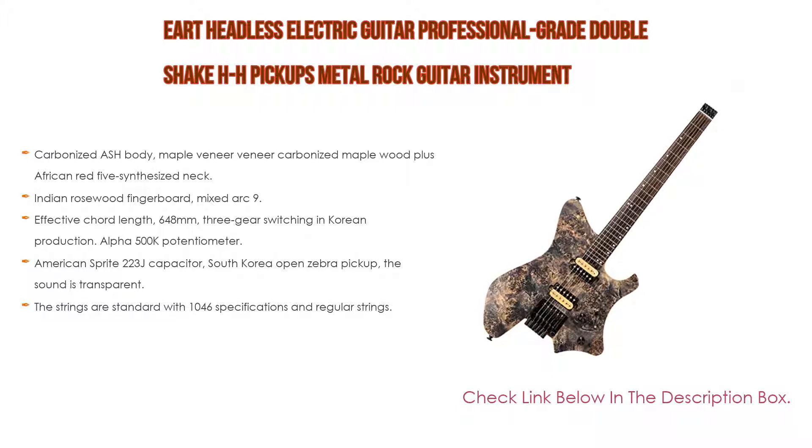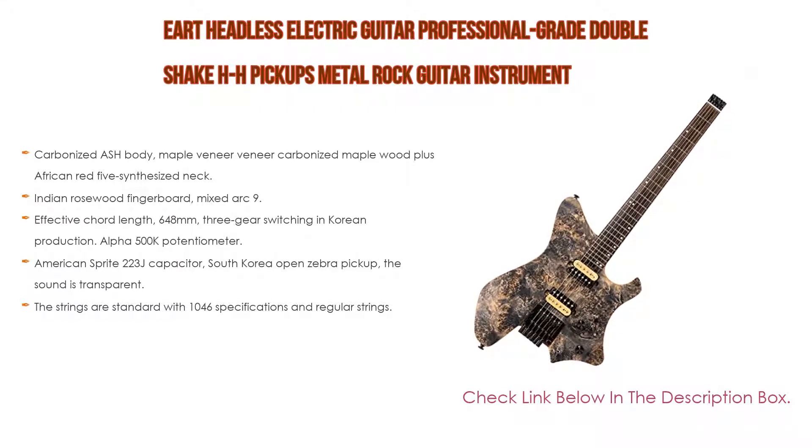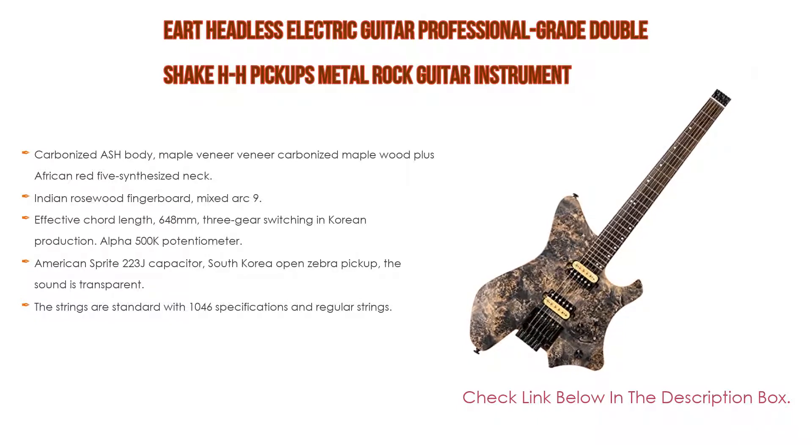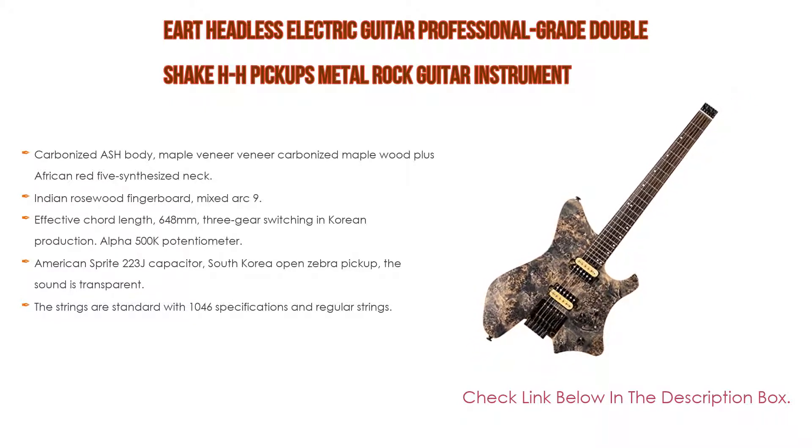Electronics feature Korean production Alpha 500K potentiometer, American Sprague 223J capacitor, and a South Korea open zebra pickup for transparent sound. Strings are standard 10-46 specification. The multifunctional cradle can be locked as a fixed bridge or used as a double rocker or single rocker.